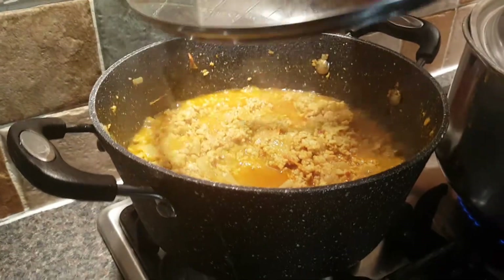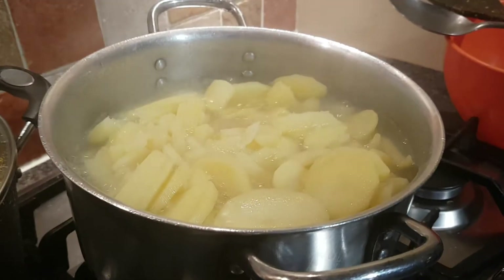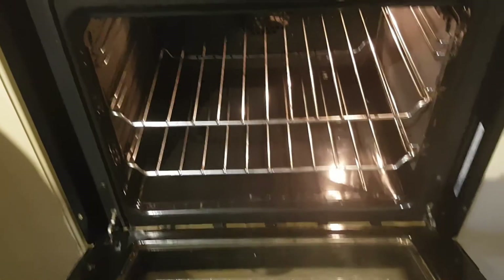Now leave it on a medium heat. Once your potatoes are ready, take all the water out. Now put the oven on at two hundred and fifty degrees.